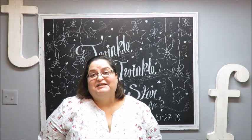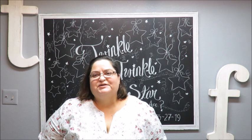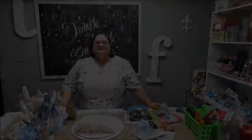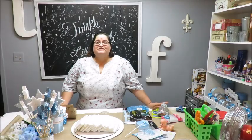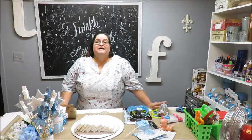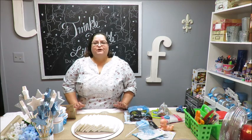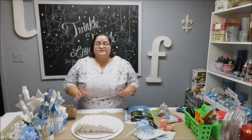Hi everyone, this is Tricia and welcome to my channel. This is going to be a continuation of my baby shower series — project number three — and I will be doing a diaper cake.